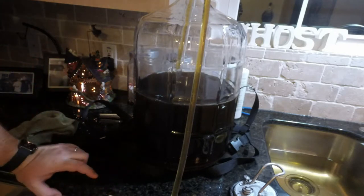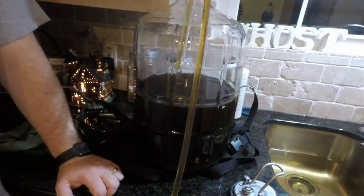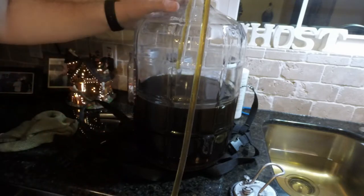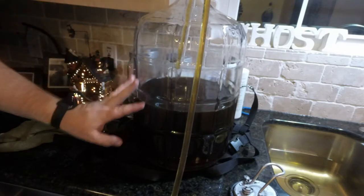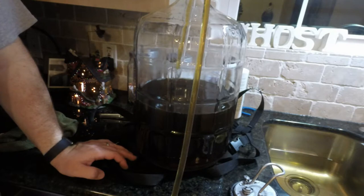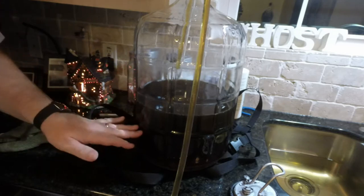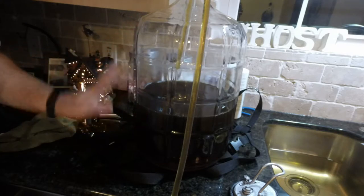That's about 48 beers right there. So if you're thinking about getting into this hobby, you can get five gallons each time you brew and it's usually similar to what you can buy in the store — sometimes even better. I strongly encourage anybody who has thought about brewing their own to get out there and do it because it's very rewarding. Just relax and enjoy the process.